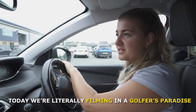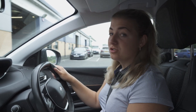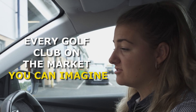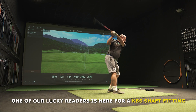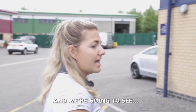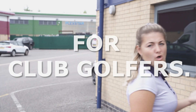Today we're literally filming in a golfer's paradise. Torex literally has every golf club on the market you can imagine. The only disappointing thing is I'm not actually getting fit today. One of our lucky readers is here for a KBS shaft fitting and we're going to see if having custom shafts in your clubs actually has a benefit for club golfers.